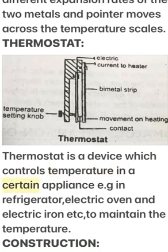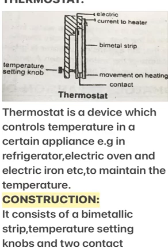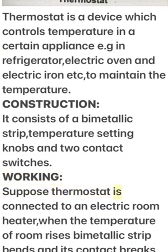For example, in a refrigerator, electric oven, and electric iron, a thermostat is used to maintain temperature. It consists of a bi-metallic strip, temperature-setting knobs, and two contact switches. Suppose the thermostat is connected to an electric room heater.